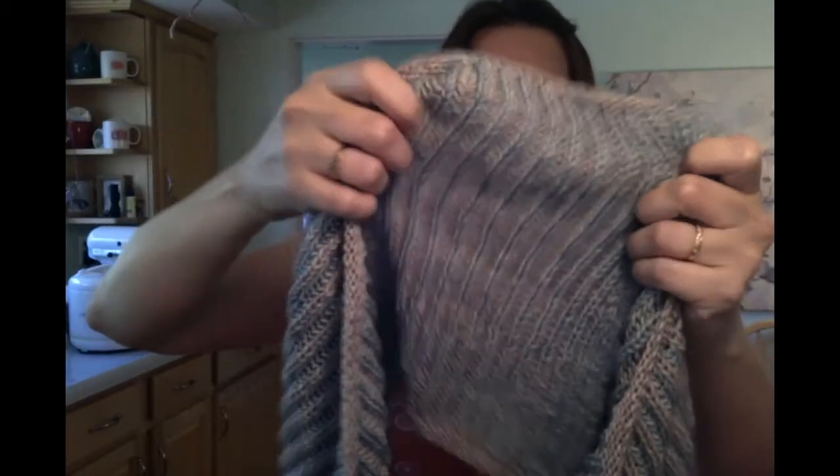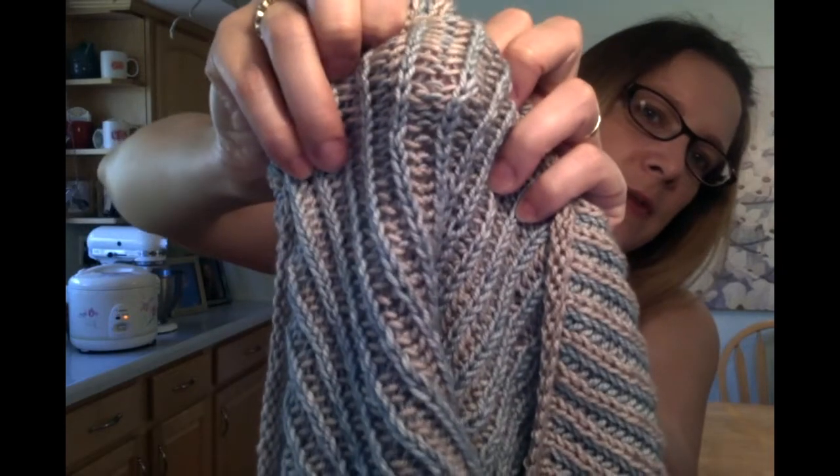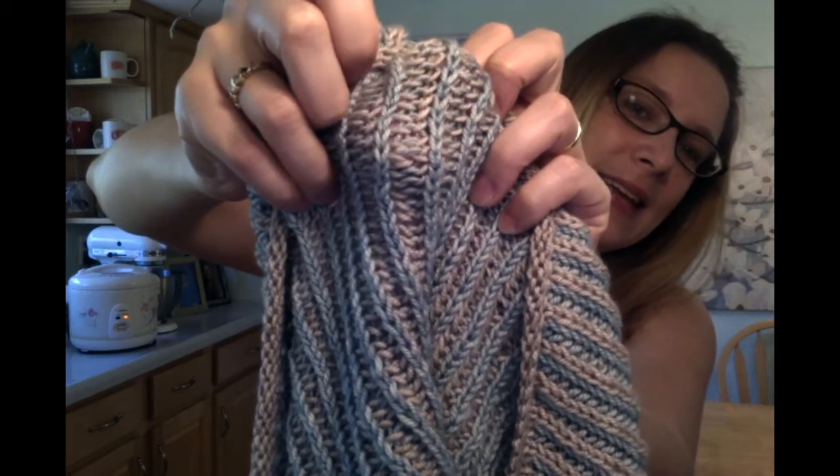If you can just work with a full skein of yarn, and if it's a two-skein project, try to hide that one end in the back of the scarf or wherever — that is going to be ideal. You don't want any more ends to weave in than you absolutely have to.